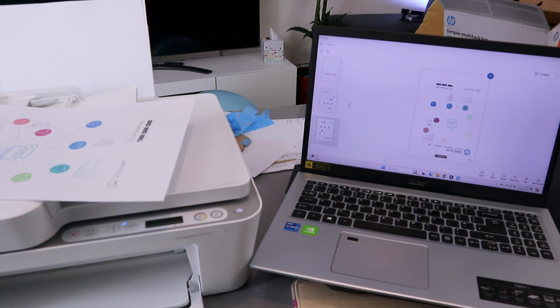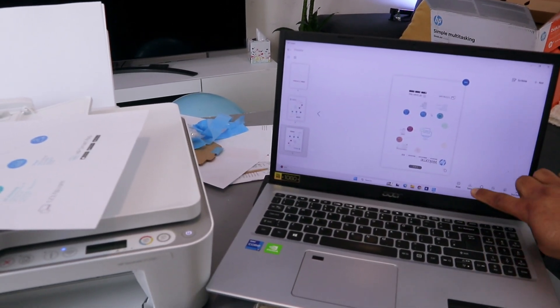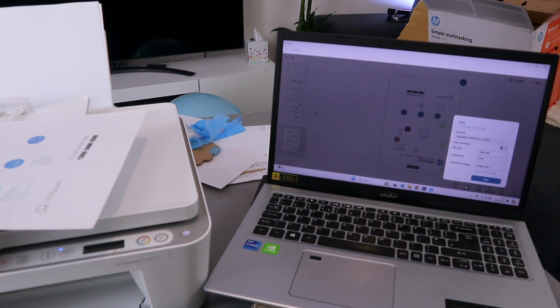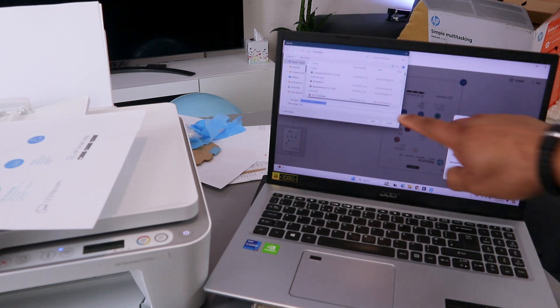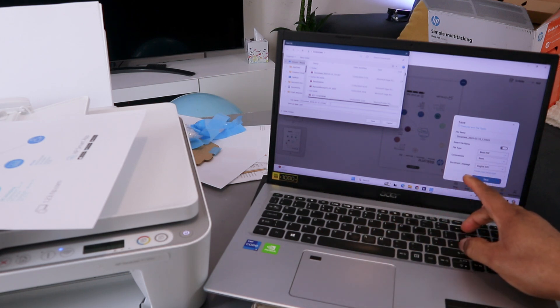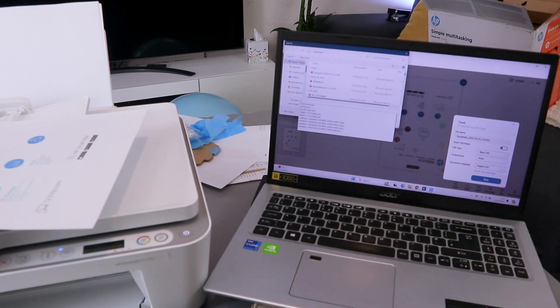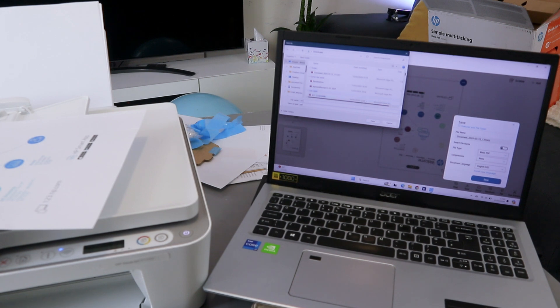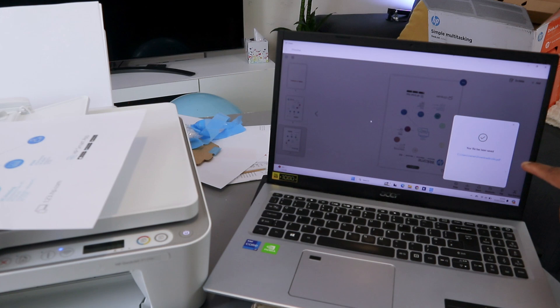To save the document, look at the bottom of the screen and select Save. Then select Basic PDF and select Save. You can also name the document — remove the existing name at the top and type your document name, then click Save.